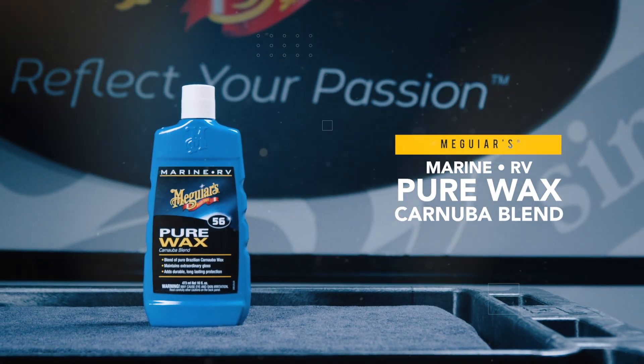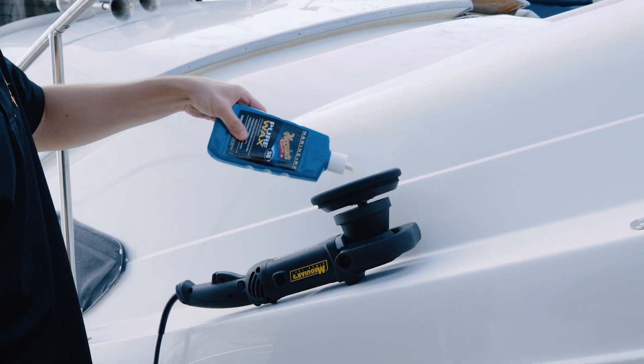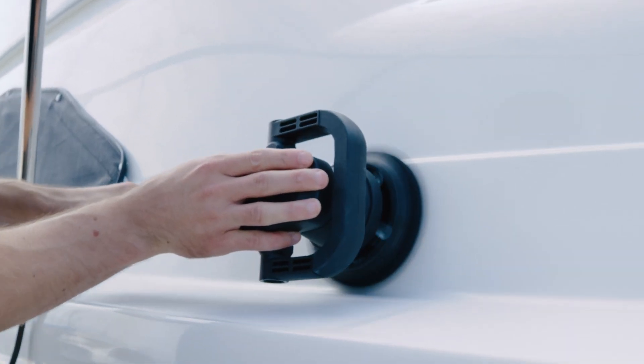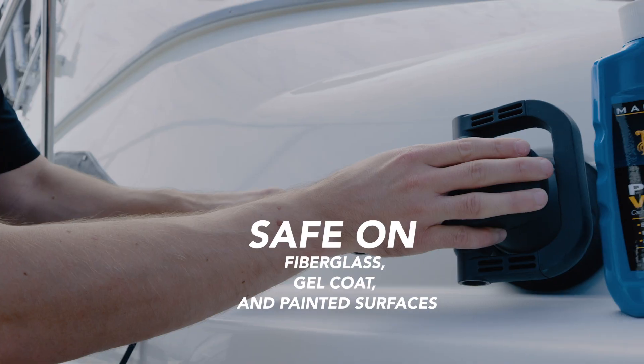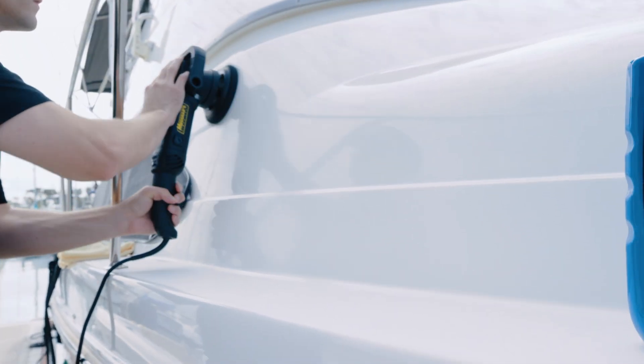Meguiar's M56 Marine RV Pure Wax Carnauba Blend combines pure Brazilian carnauba wax with polymers and resins to provide enhanced gloss and long-lasting protection. This rich formula is safe and effective on all fiberglass, gelcoat, and painted surfaces, but is especially effective on dark colors and clear-coated metal flake finishes.